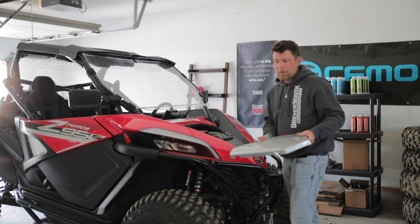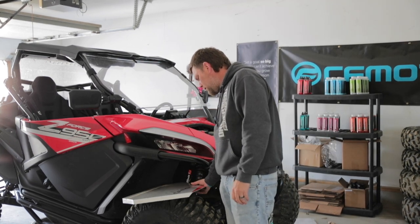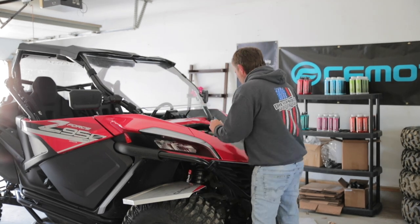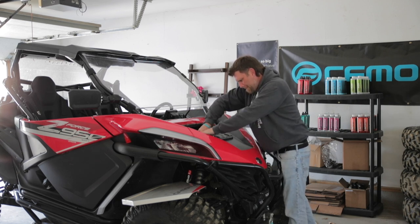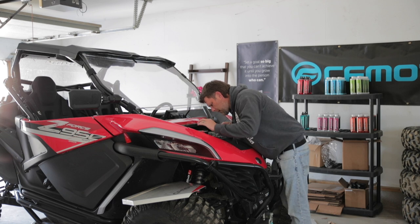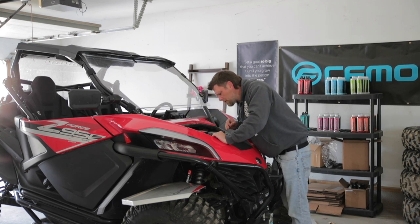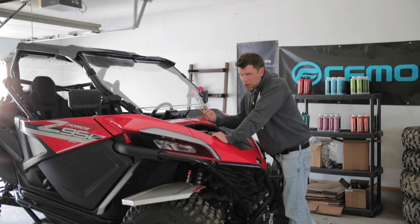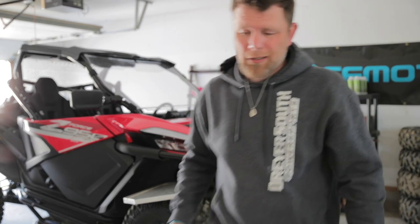Something that CFMoto is aware of — I know that Aaron Boyd had his taken care of under warranty, and I'm sure a few other people probably have as well. We're going to pull the hood off and open the cap for the actual coolant. It looks good, smells awful. This is cold — I haven't driven it at all today — and it's full, completely full.